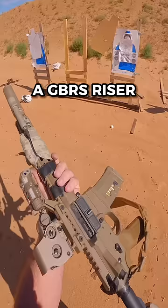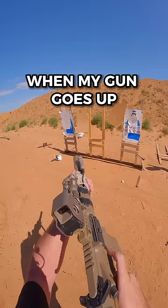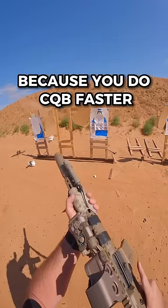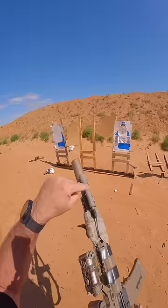A couple of you have wondered why I've got this Surefire Scout up here. Here's how I set it up: when my gun goes up, my light goes on. It goes on with this finger. If I want the laser on, it's on with this finger. Make it to where every time your gun comes up, the light goes on.